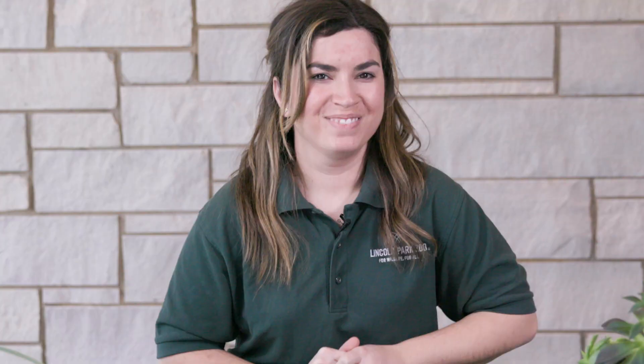Can you guess who we're visiting today? Hopefully you said the camels. Let's go.